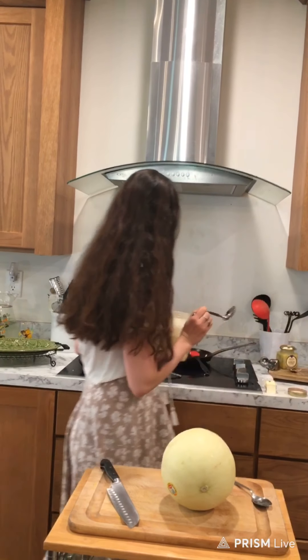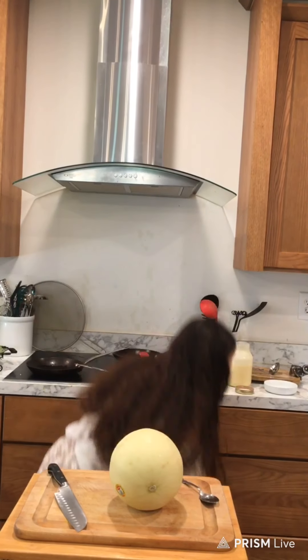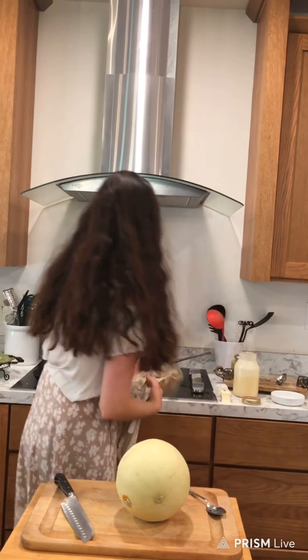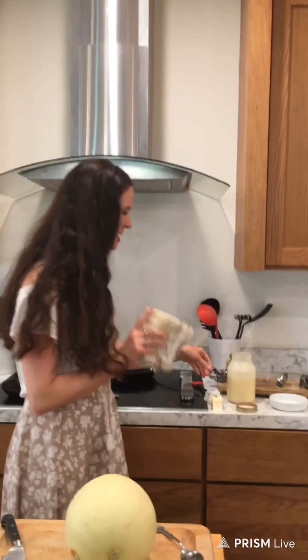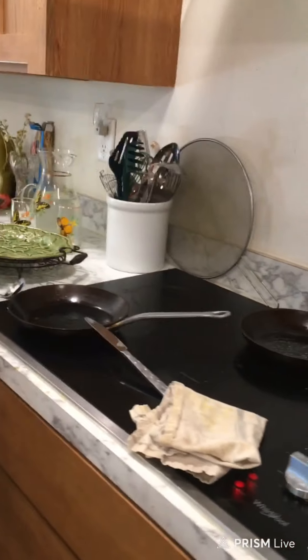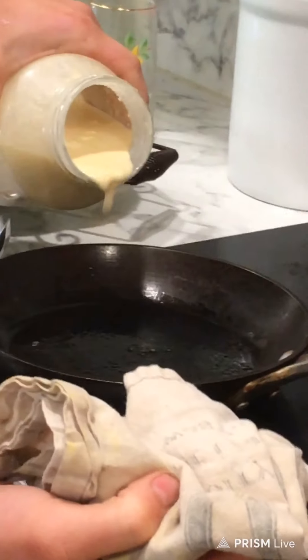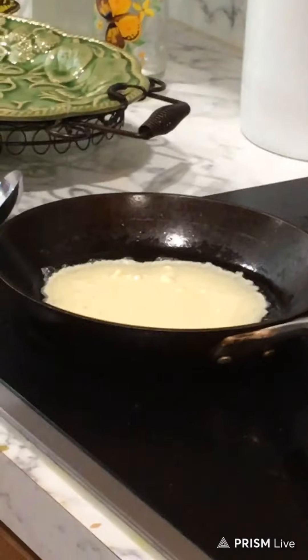One important thing with crepes is you really want to swirl the batter all the way around the pan. You can pour it right in or try to use a spoon — it's up to you. Just pour it in and move it around; they're not going to be perfect circles and that's okay. I have two pans going just to speed the process up. I'm going to show what it looks like if you do too thick versus too thin — one will be a little thinner, one a little thicker.